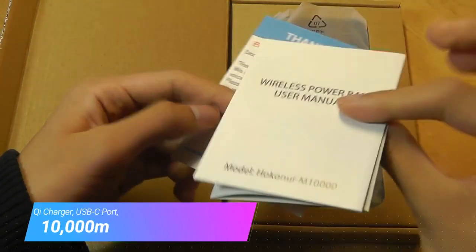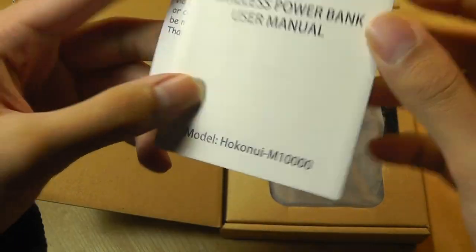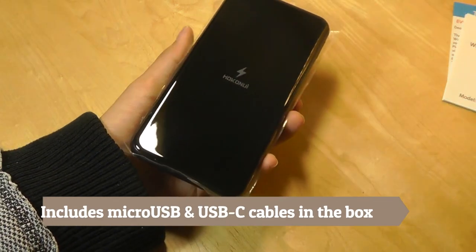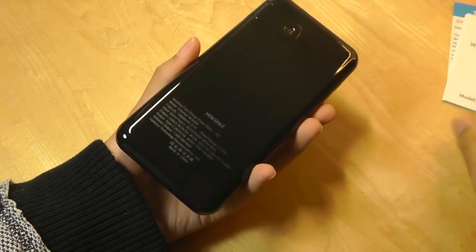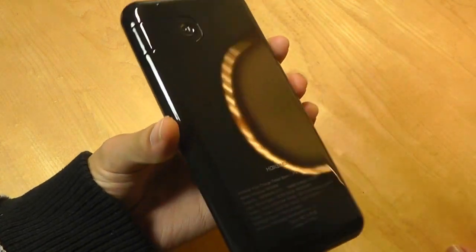Packaging is as simple as before, just a quick user manual. The model number is the M10000. It's about the size of a typical smartphone, maybe a 5.5-inch device. What's different compared to the original, what we can immediately see, is how much glossier it is.